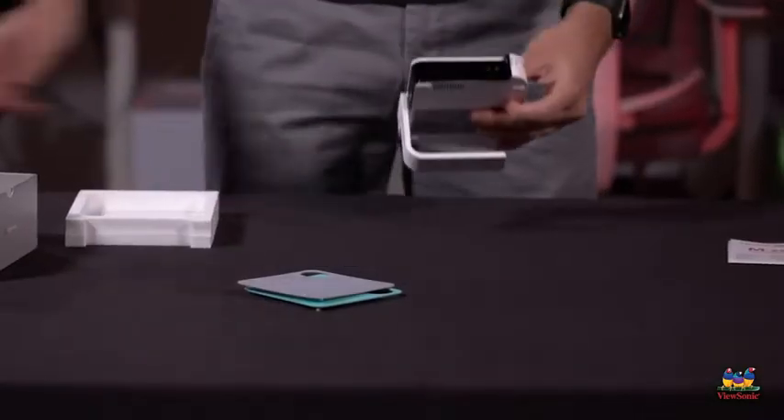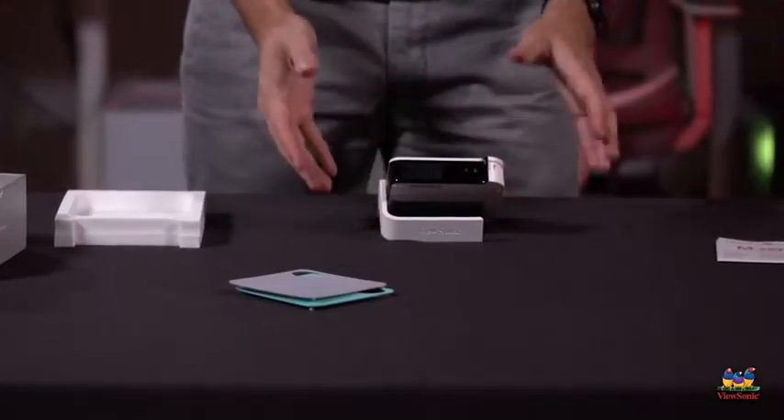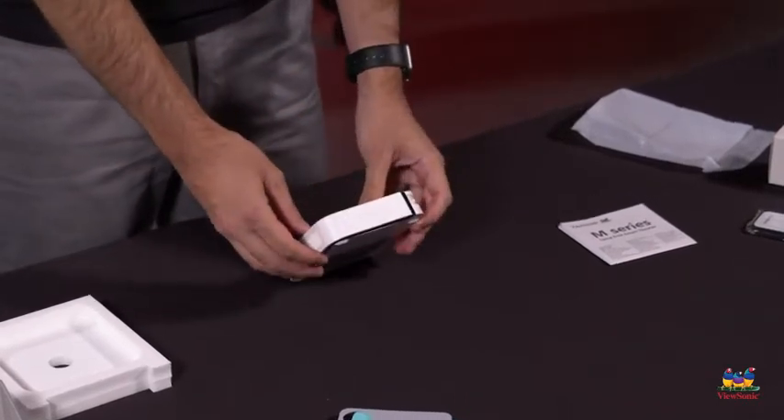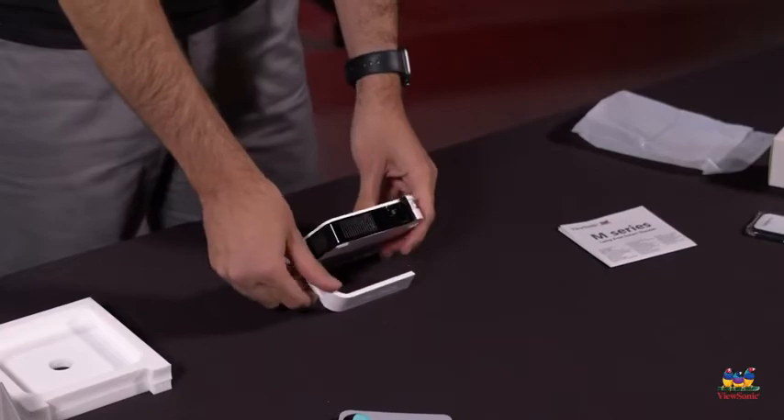This is the stand for the projector. You can see right here it's standing up on its own. This is fully adjustable and this is also the thing that turns the projector on and off — once you open it and expose it, that's what tells the projector it's time to turn on.